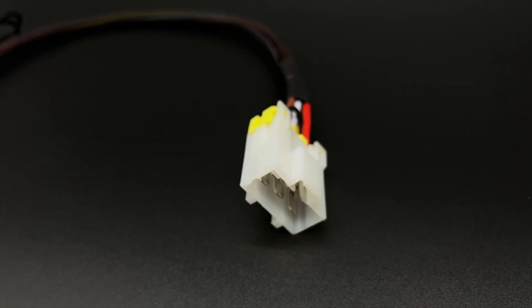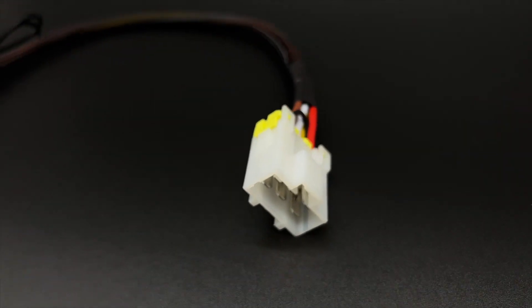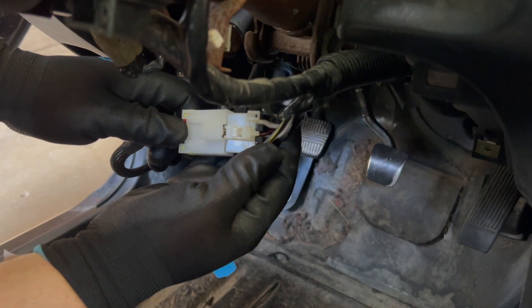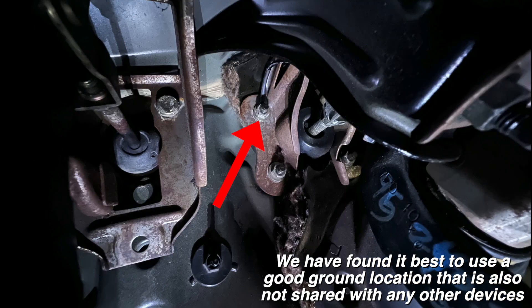First we're going to install the plug-and-play push to start main harness. This harness has the same connector as the factory ignition switch, so we just need to plug it in to the same place that we unplugged the factory switch.